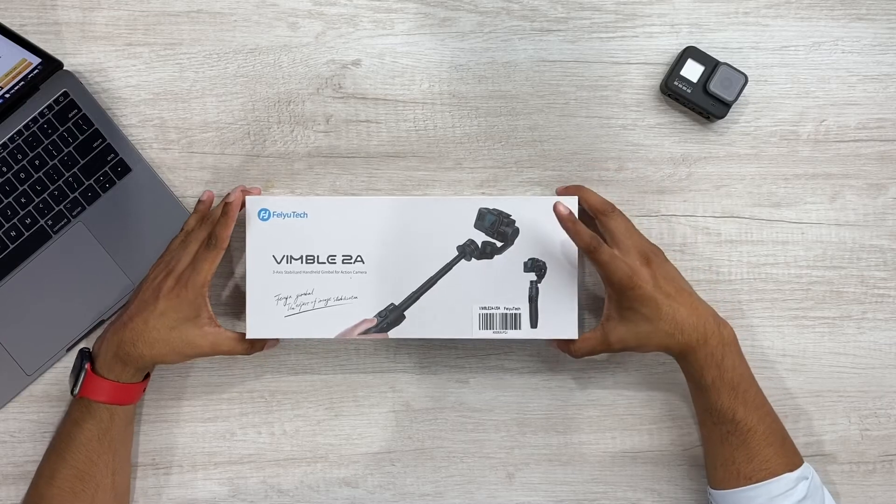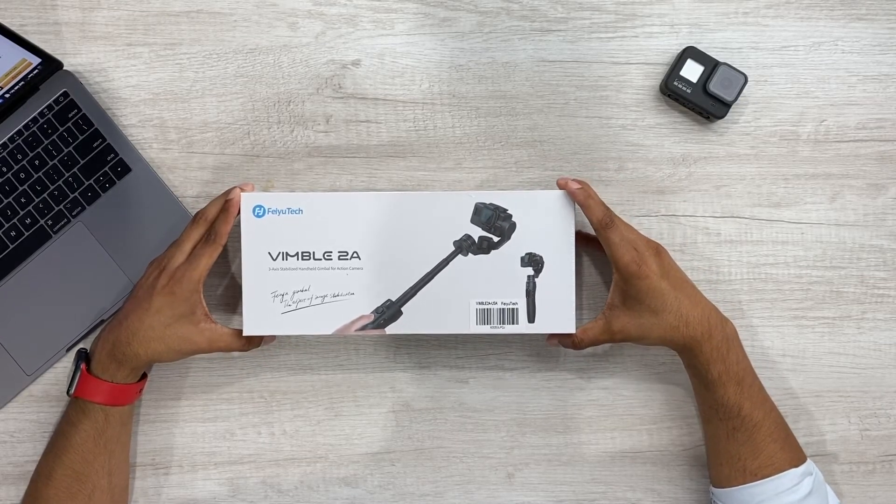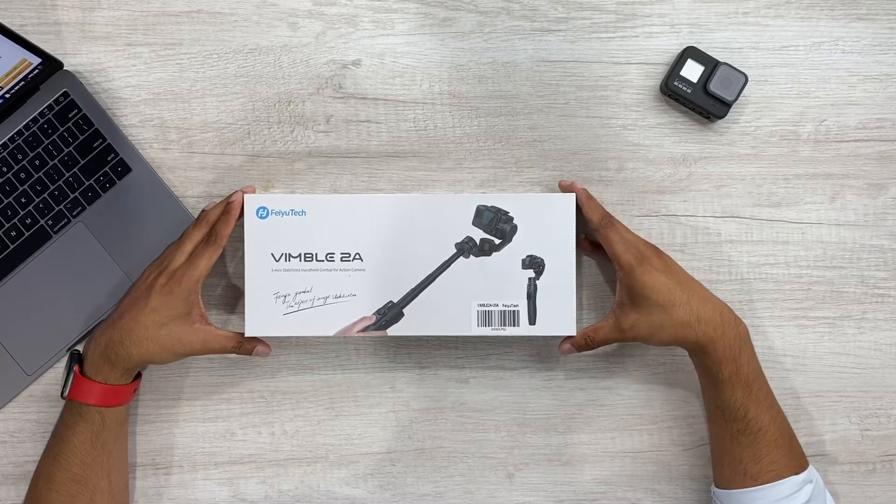I hope you're all having a wonderful day. Thank you so much for joining me. Today we're gonna be unboxing this GoPro Gimbal by Fiutech, which is a Wimble 2A. This is a three-axle stabilized handheld gimbal for your action camera. In full disclosure, this is a sponsored video, so this was provided to me for free by Fiutech in return for my honest review.